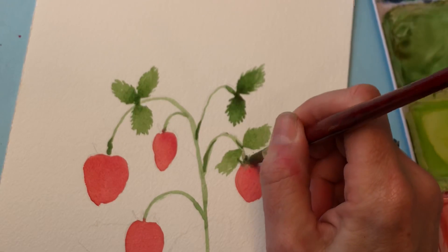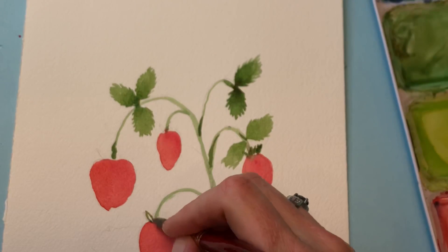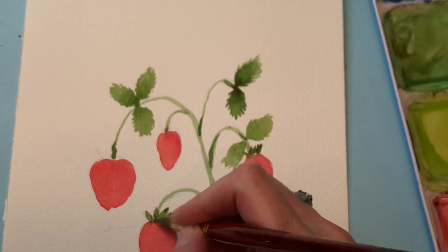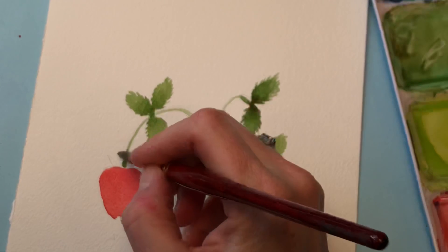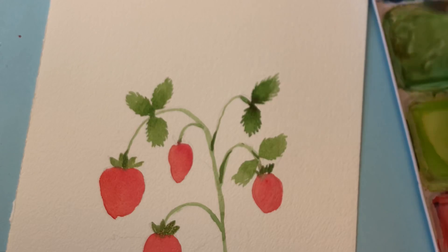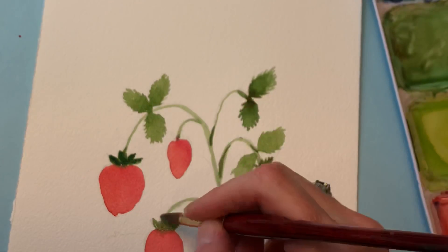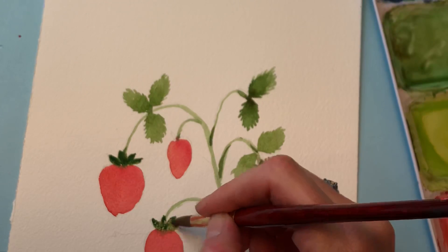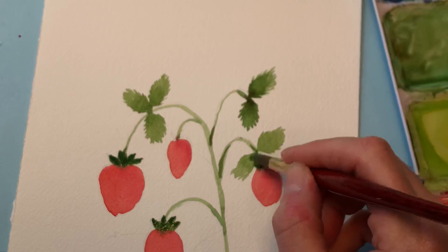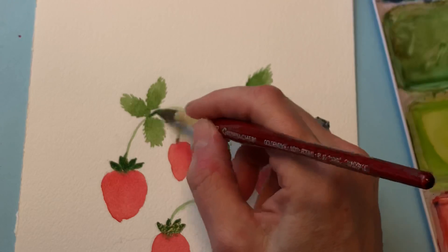I'm going to go ahead and add in the little crown parts — the strawberry's pointy parts. I call it a crown; you can call it whatever you want. You can make this a little more concentrated, less water, because it's still wet here. It's kind of bleeding in a little bit. Then pull in some color over here.